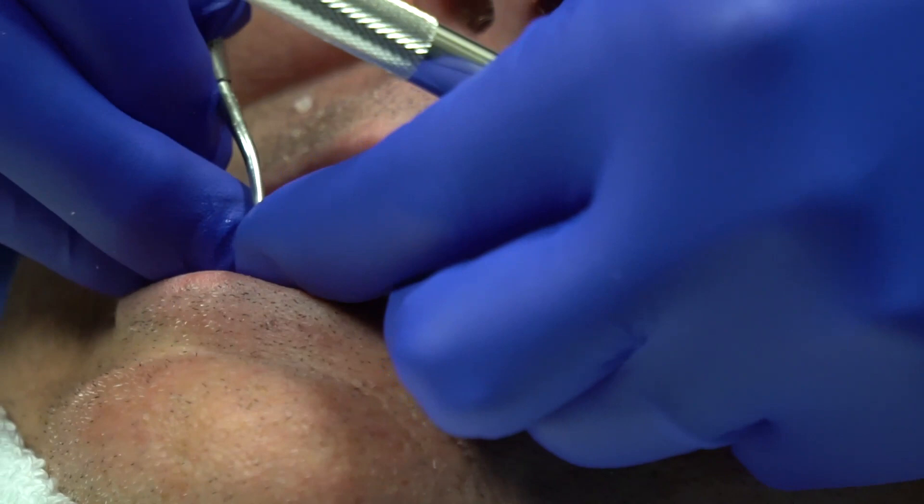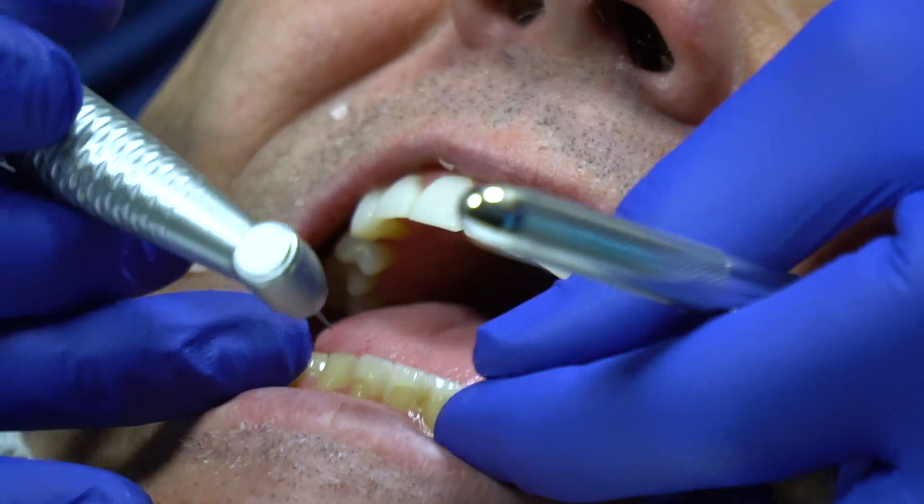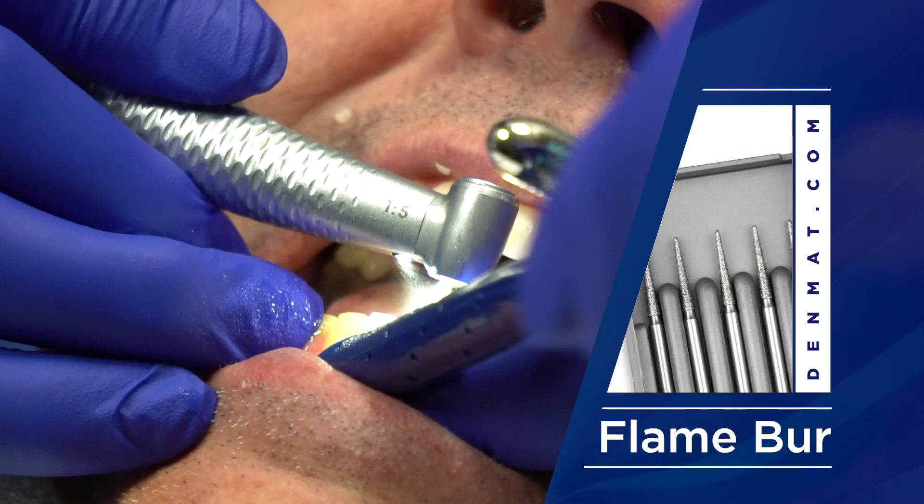Believe it or not, Randy's been wearing these temporaries for three weeks. This stuff doesn't want to come off, so I'm going to actually go in between the teeth and take a long fine diamond and go into those embrasures and try to individualize these temporaries.